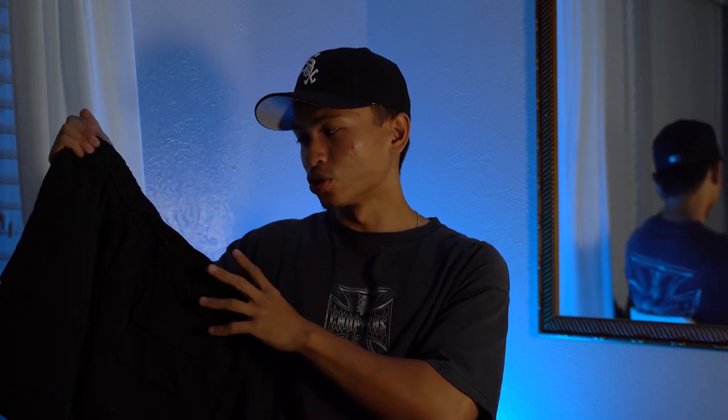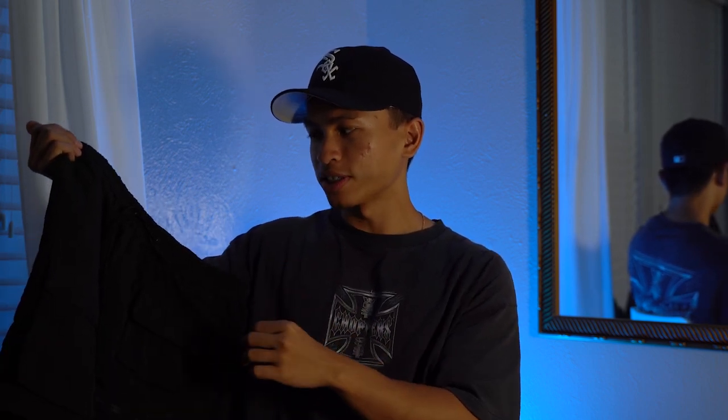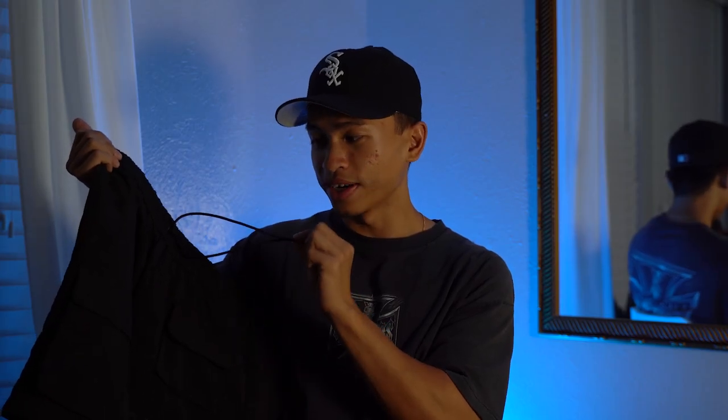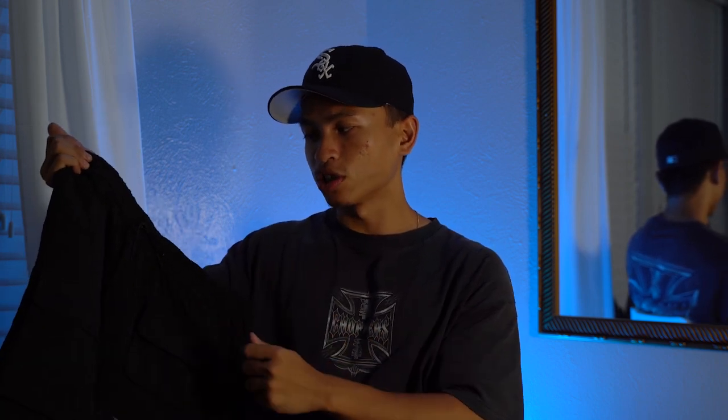Just to give you guys a little reference, I am five-six, about 150 pounds, fairly lean, and this size small fits me perfectly. One thing to note — even if they do fit you a little bit big, these drawstrings are very secure. I've never had a pair of shorts with drawstrings like these, so if they're a little big you can tighten them up.